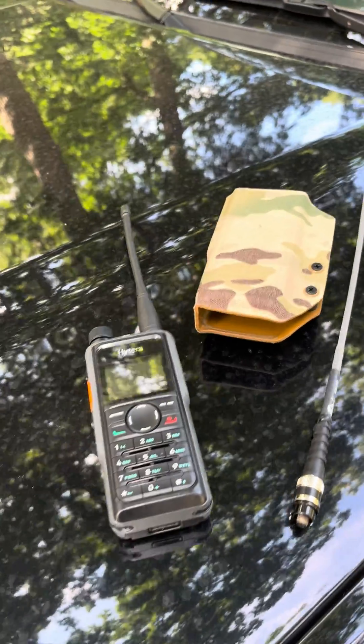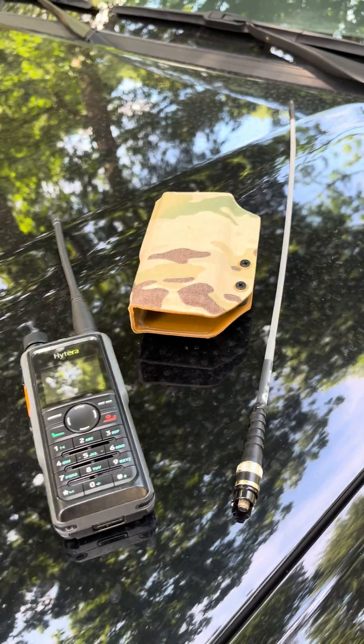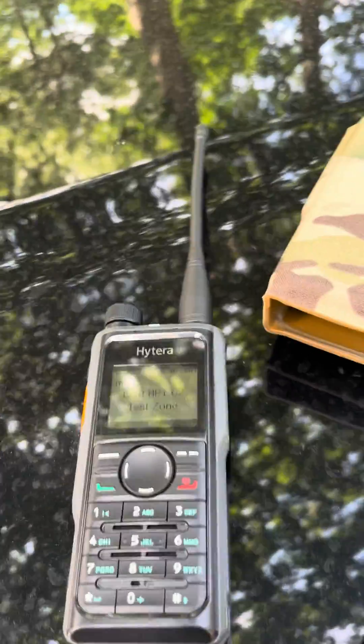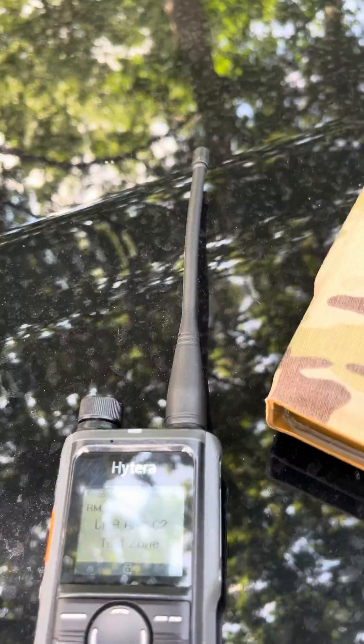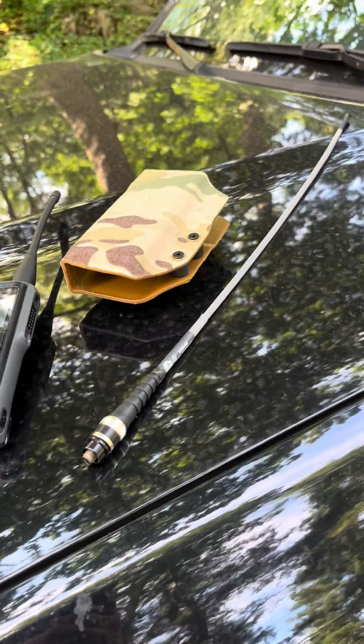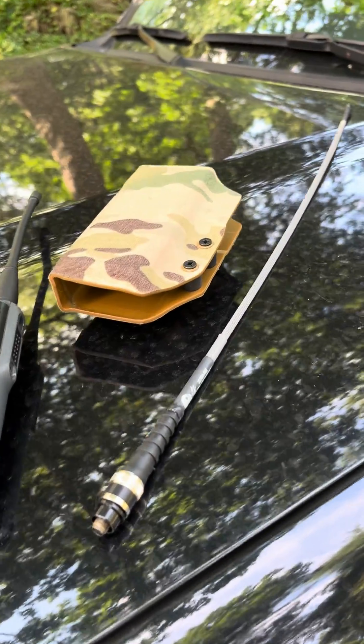We're doing a range test on one of our field deployable mobile repeaters, and I thought it'd be a good opportunity to also show the range improvements you get when you upgrade the standard antennas that come on some of these radios — like this one on the Hightera HP682 — for a whip antenna like the one we have on our site from ZBM2 Industries.